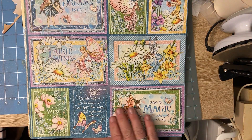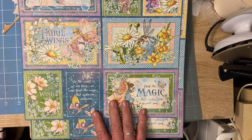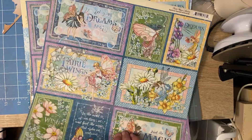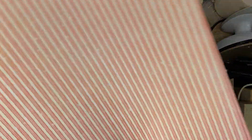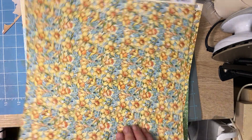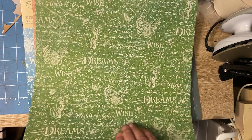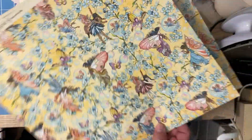I also have the other fairy collection. These papers have fairy wings and sentiments like 'Let your dreams soar' and 'Find the magic that makes your world soar.' Such pretty paper. The stickers came in a bag and the colors are so bright — absolutely gorgeous.